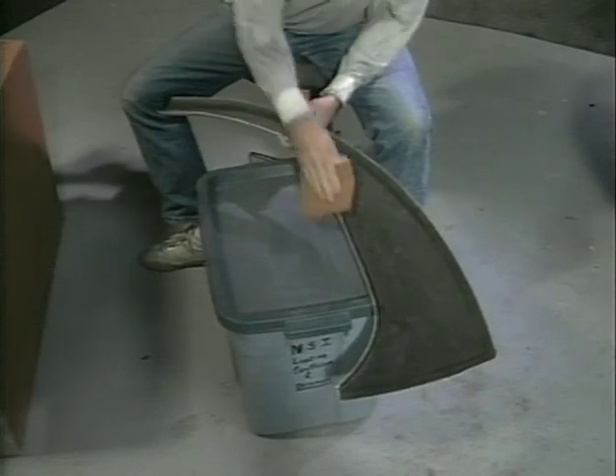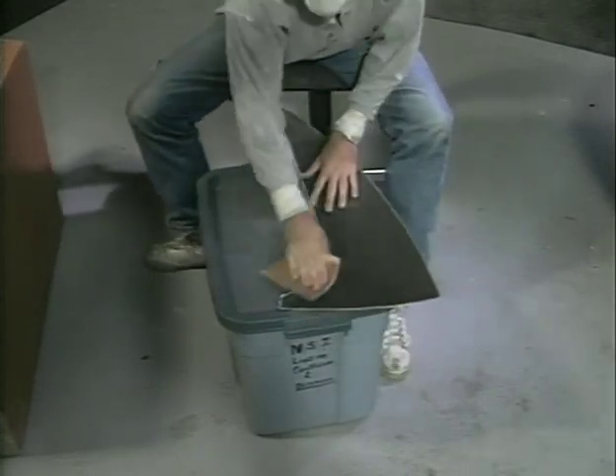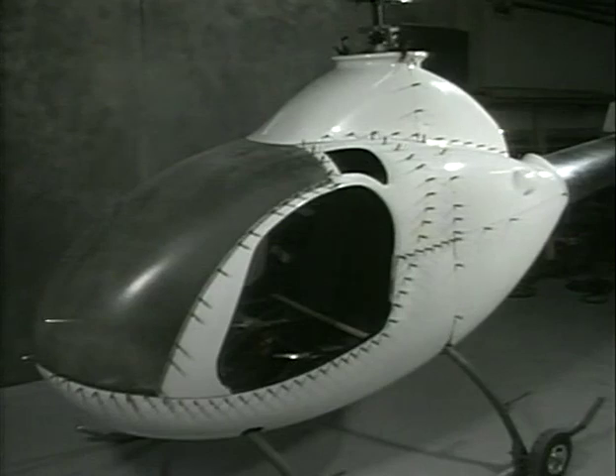Before assembling the body panels, sand the edges with medium 100-grit sandpaper. Pre-assemble the entire body with Clecos before attaching any nut plates or Zeus fasteners. This gives you the opportunity to shift or relocate components somewhat if there is any unacceptable mismatch. Any unused alignment holes may be filled with Bondo.